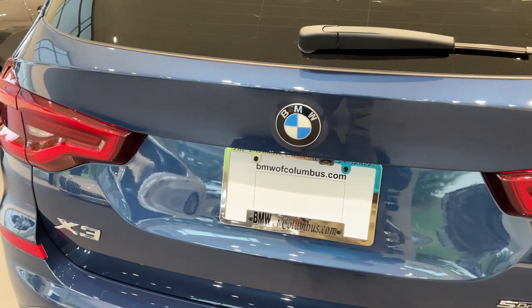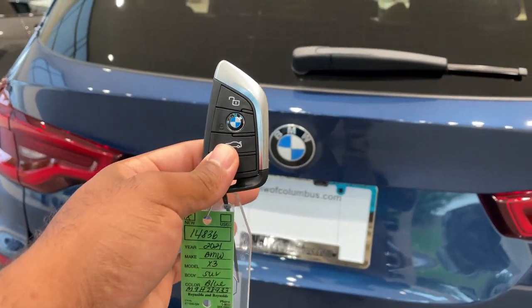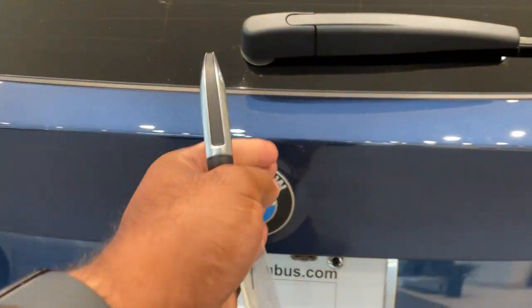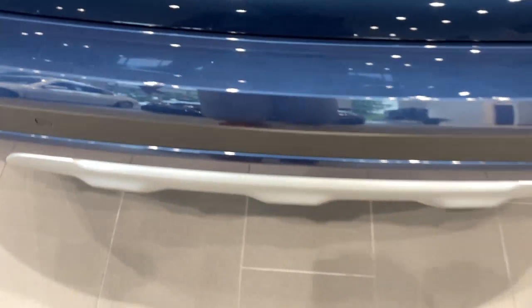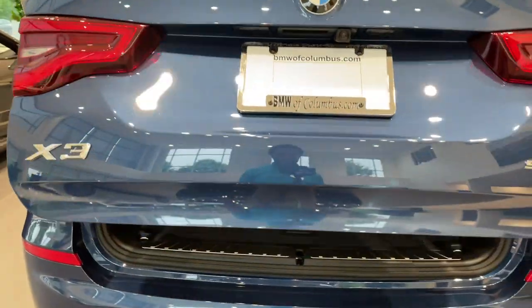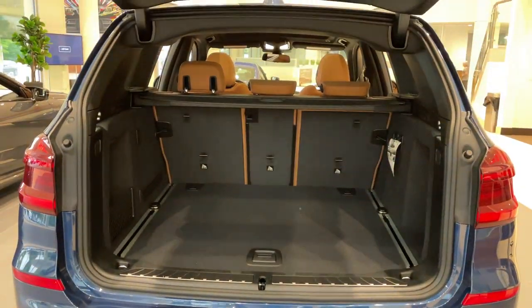All right, quick little video on how to do the kick-to-open feature for the trunk. First, make sure you have your key fob. Line your kick up smack dab in the center with the BMW emblem — it's a quick kick under and come back. Do the same thing to close.